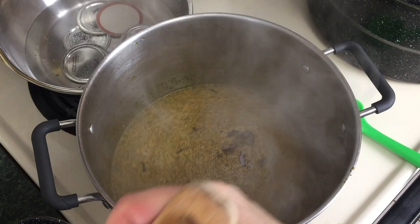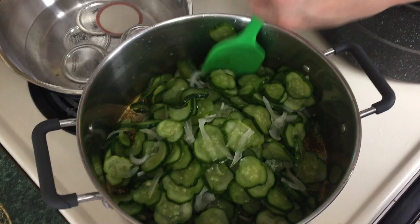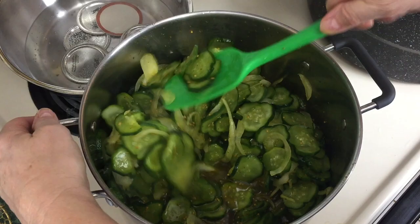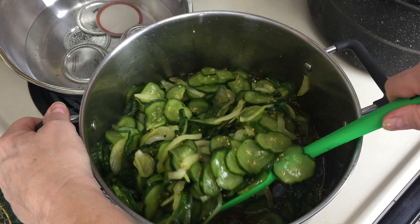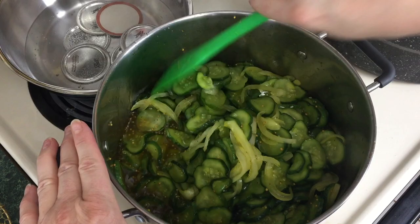We're coming up to a boil. Now add the cucumber and onion mixture to the brine and stir it around. Oh yeah, this is going to be fantastic! I am so grateful — a friend at work gave me these cucumbers. Every time I have these pickles this winter and next summer, I'll think of that person. Which is wonderful. Now we just want to bring this back up to a boil.